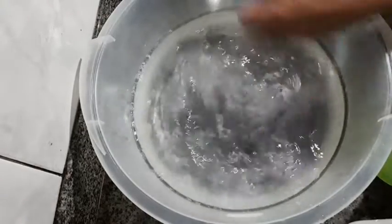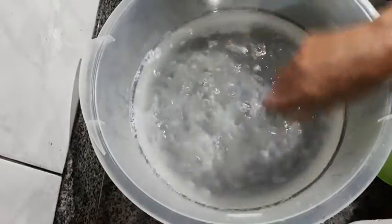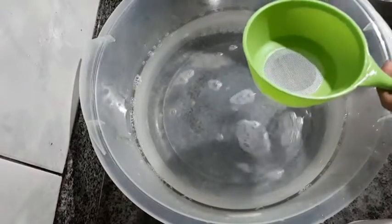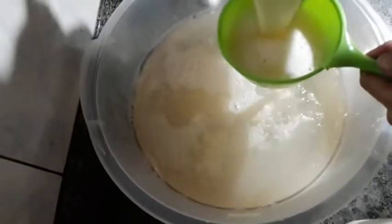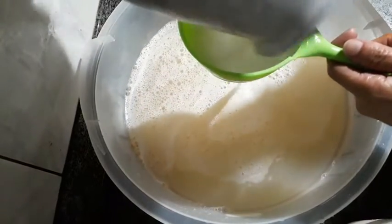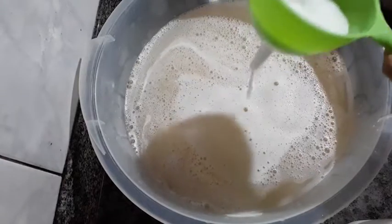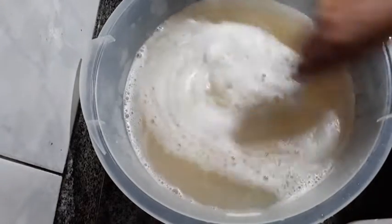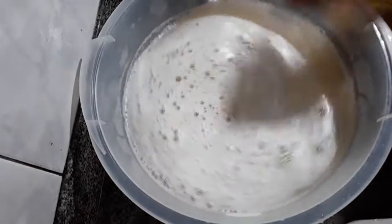I'm going to mix it up well now. I don't want any lumps, so I'll mix with a whisk — that's why there's a bit of foam. I'm mixing it all in. Here you can also put cream of salt if you want. Mix well.